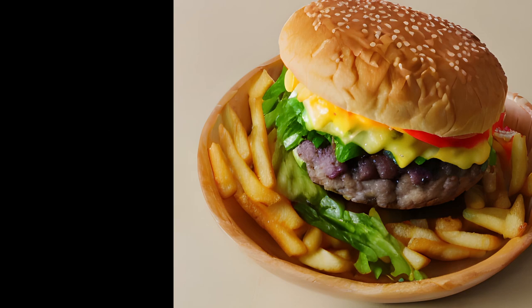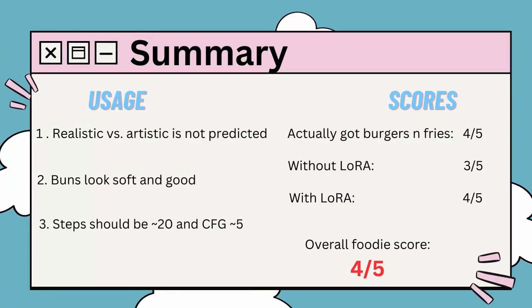I hope you enjoyed this video. It was really hard to understand what properties will get realistic or artistic images. Overall, the foodie score is 4 out of 5. Thanks for watching.